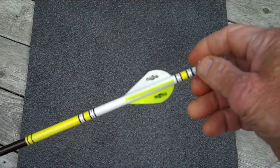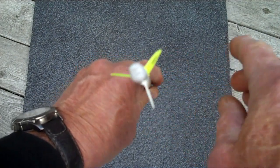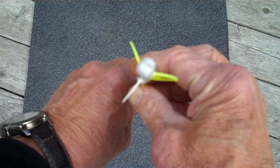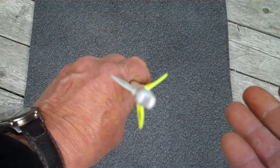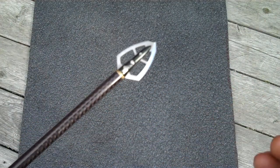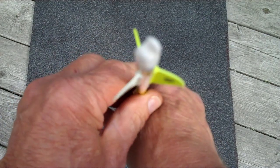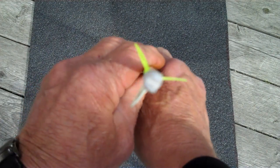Most compound arrows purchased today are fletched either straight or with a slight offset to the right — the leading edge of the vane is about one degree offset from center. This causes the arrow to rotate clockwise in flight. Consequently, if you're shooting a standard compound arrow, look at how it's fletched. It'll probably be to the right, and if you're going to shoot a single bevel broadhead, choose one with the bevel on the right side, so the broadhead continues rotating in the same direction as the arrow.